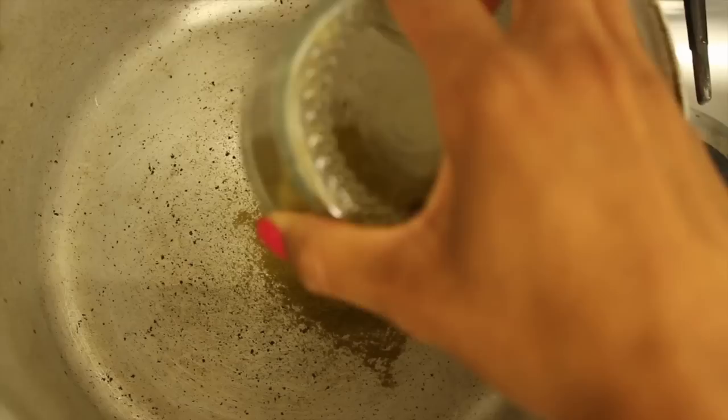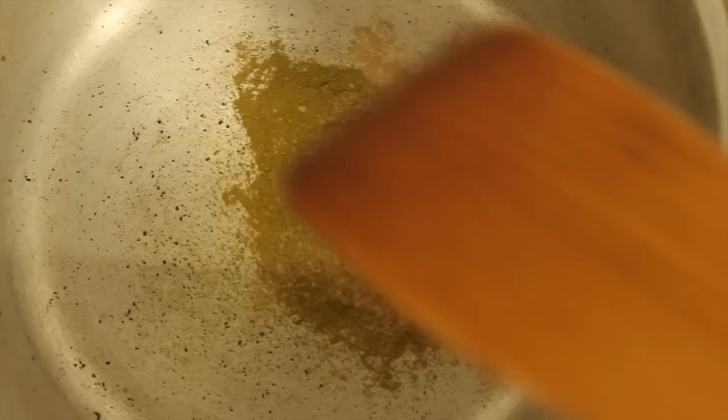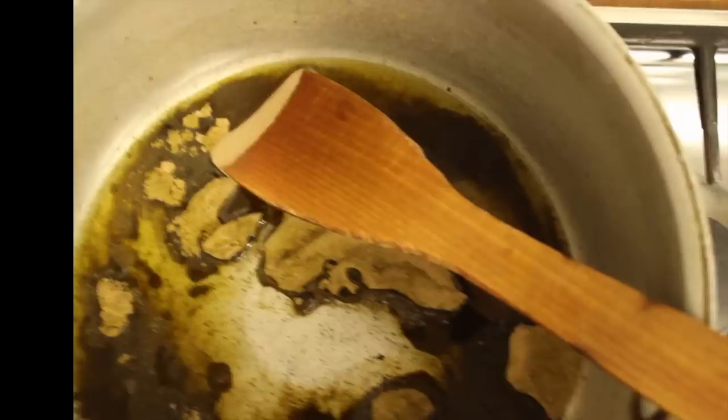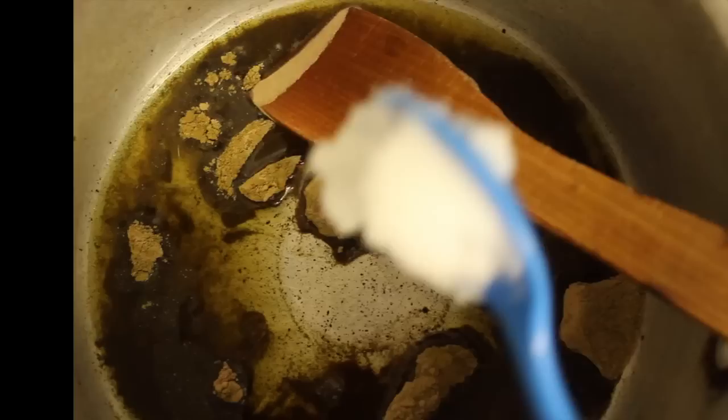I start by putting a heavy-bottomed pan to heat on setting one on my stove. I added one heaped tablespoon of henna and a teaspoon each of brahmi and amla, and I heated them without oil first — because I saw on an Indian cooking program that heating before adding the oil allows the goodness and flavor to be released better. I heated it literally just for a few seconds, then I added some extra virgin olive oil and then coconut oil.